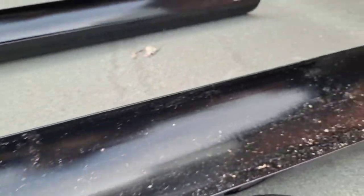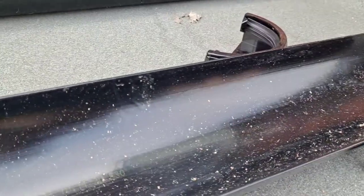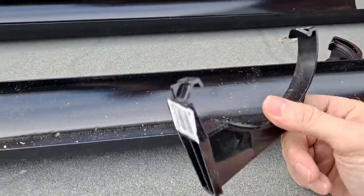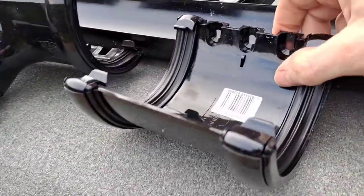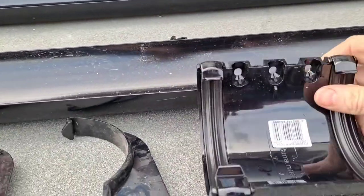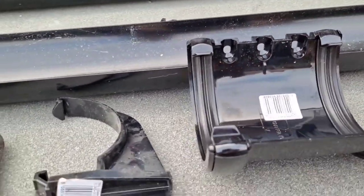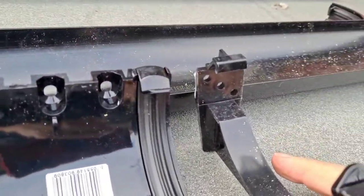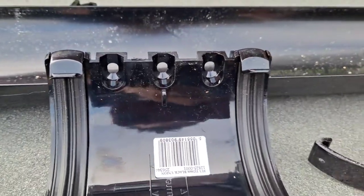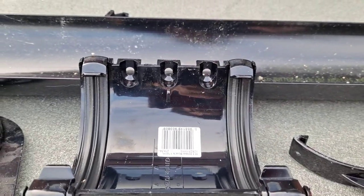Square edge guttering comes with various different fittings. This is what they call a stop end — it simply attaches to the end of the gutter and stops water spilling out from the ends. These are brackets — they just clip onto the gutter and hold it in place. This is what's called a union, which joins two pieces of guttering together. You'll notice the holes in the back are for the screws — three screws in the back.